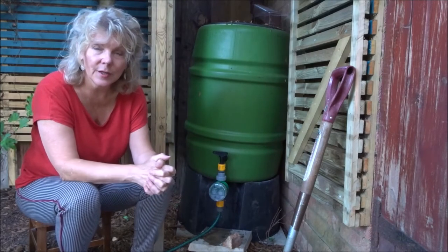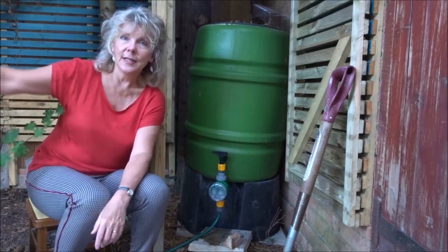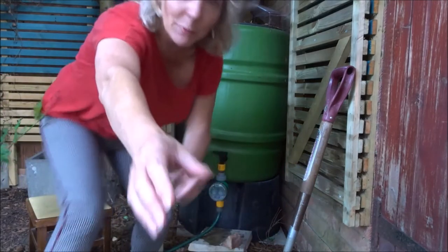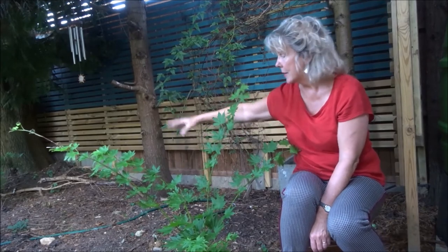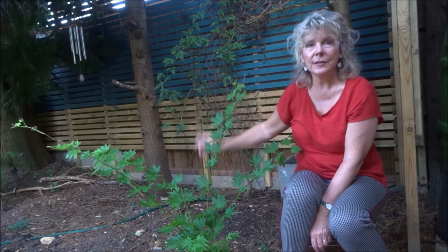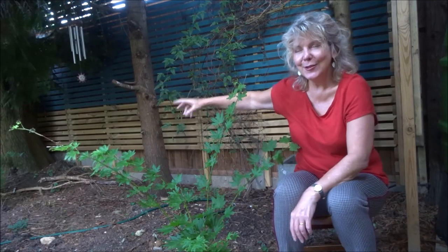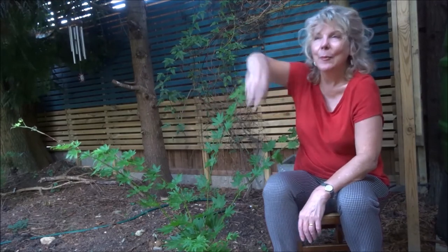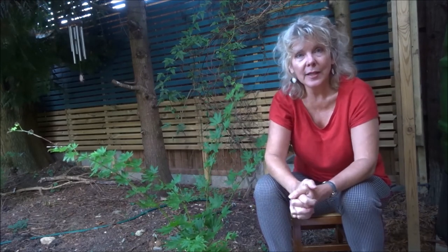Two extra things I want to tell you. The next time I come back into the garden it will not be to visit the water butt — I have a bit of a gap here and this is very dry and very dark so I am reluctant to try and force something to grow in there. So I'm going to try and create a sculpture. I'm going to have a go, and that will be the subject of my next video in the garden.